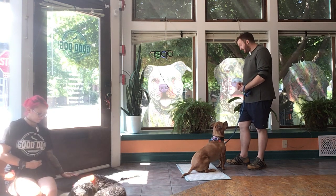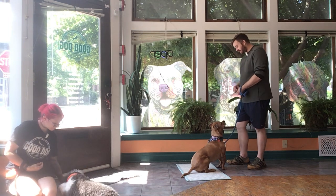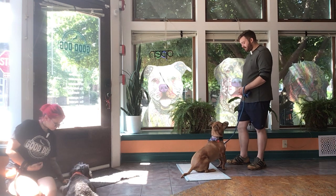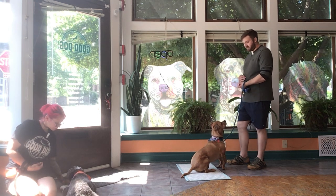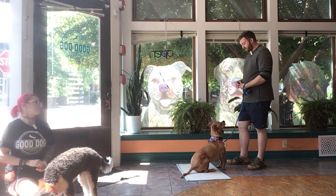What I'm doing now is I'm even gonna get it just a little bit closer. Leave it. Yes. And essentially I want to be able to maybe even put a treat down next to him and tell him to leave it. Yes, good. But he's giving me tremendous focus.